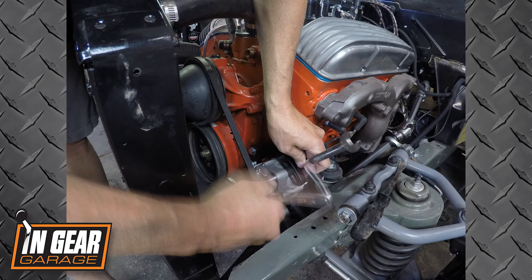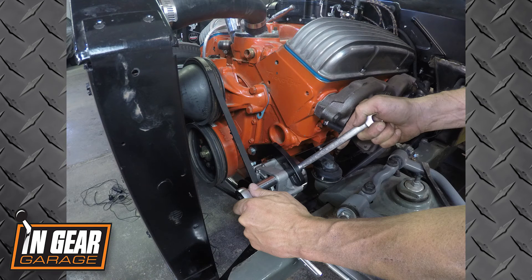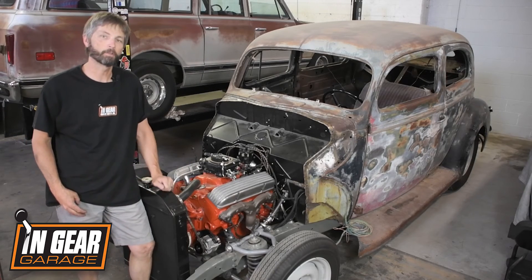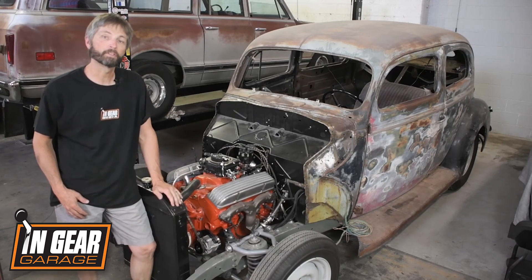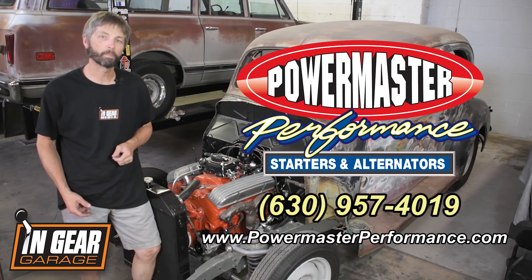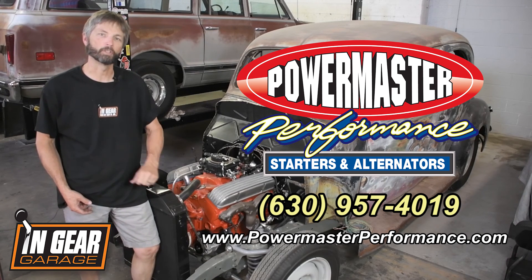Once the belt is on there you really tighten that one up. Powermaster wants that belt really tight so there's no slippage, and we were good to go. There you have it — quick installation of Powermaster's nice compact 100 millimeter alternator. Love how it's down low with plenty of current for this old hot rod. If you'd like to learn more about what Powermaster has to offer, check out PowermasterPerformance.com or give the tech guys a call — they'll help you out with whatever you need. Thanks for watching.